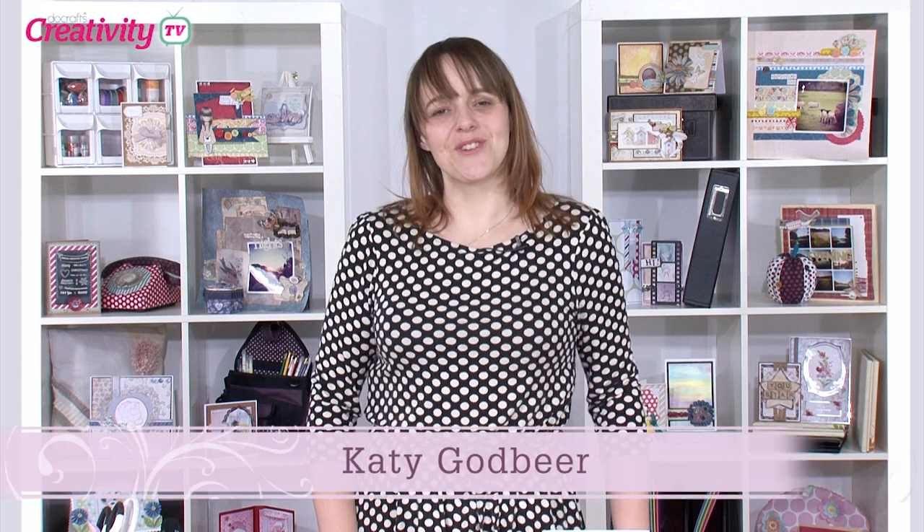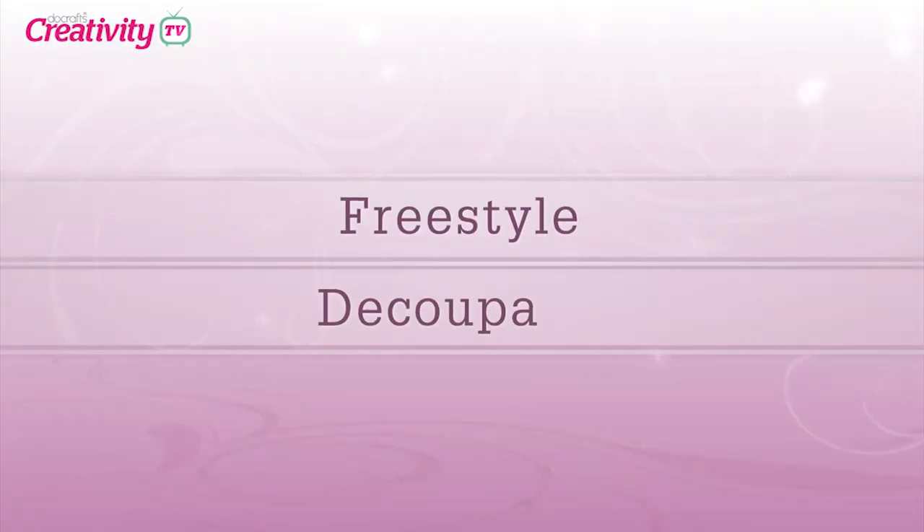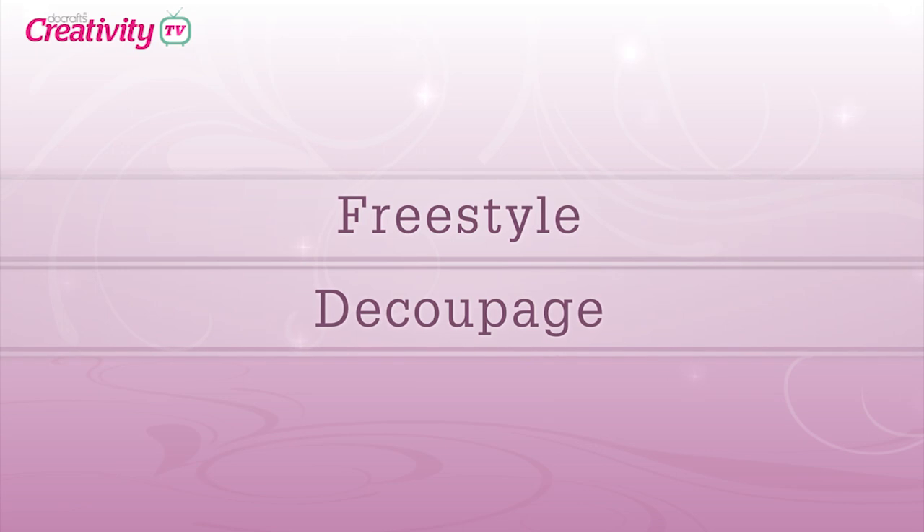Hello and welcome to another episode of DoCrafts TV. Today we're joined by Becky James who's going to show us some freestyle decoupage. Today we are going to take a fresh look at decoupage and how you can get the most out of it and do something a little bit different.